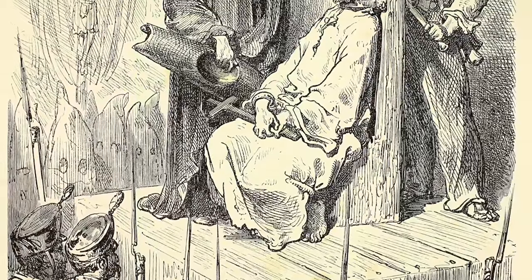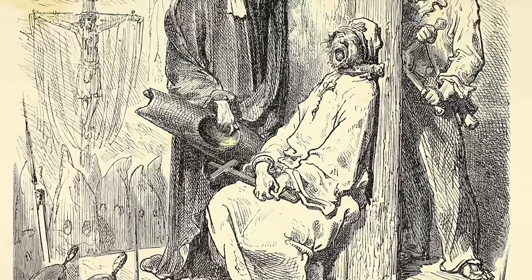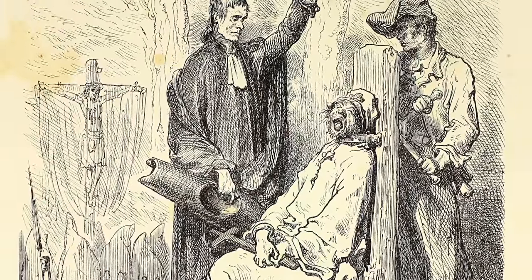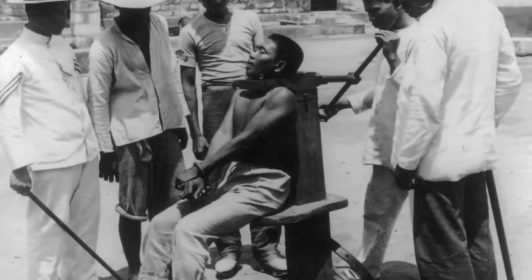Interestingly, the final country to abolish garrotting as a method of executing criminals was Andorra, who did this in 1990, but bizarrely had not used this practice to execute criminals since the late 12th century, meaning to outlaw it was rather pointless.